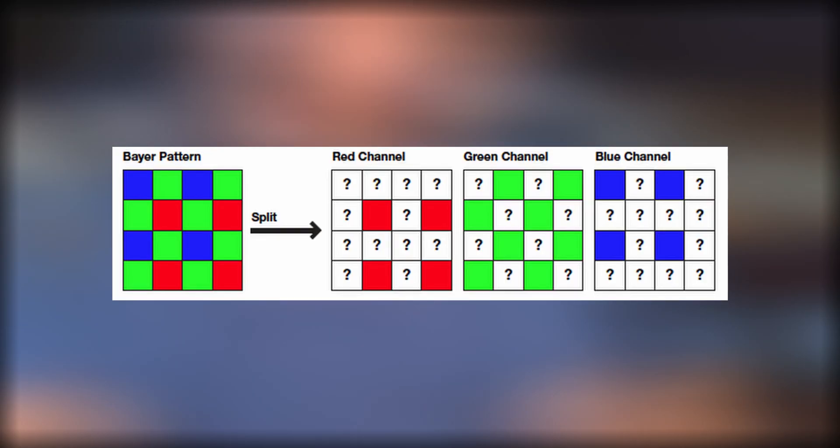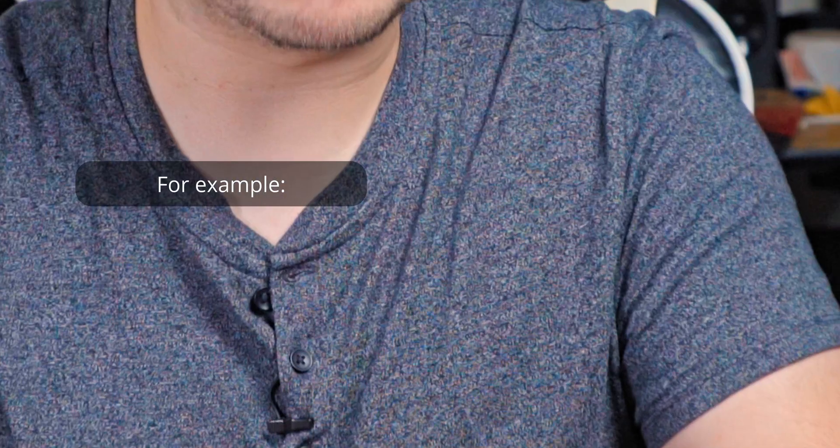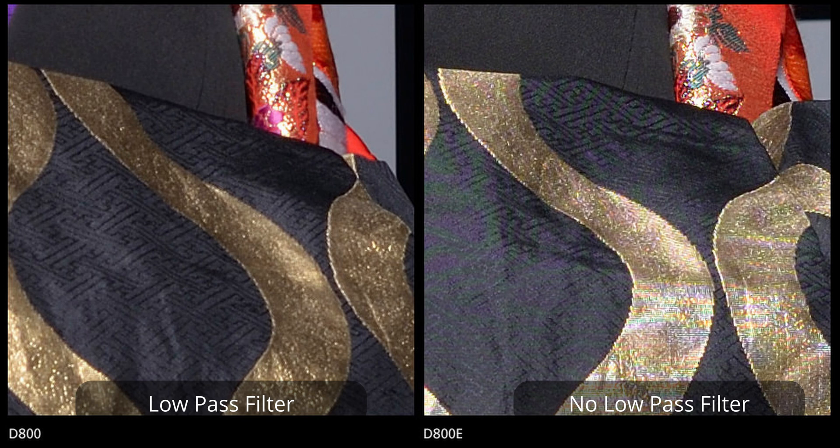This method of digital imaging is by no means perfect. Because we're not sampling every color at each photosite location, the RGB value of a pixel is interpolated and estimated. For the most part it's as accurate as you will get, but very fine lines and contrast can confuse the algorithm used to assign RGB values, resulting in moire. Low-pass filters are used to blur the light hitting the sensor, resulting in a blurrier image, but one that is — depending on who you ask — nicer to look at, since the edges are no longer sharp, hitting more photosites and making for more accurate color estimation.